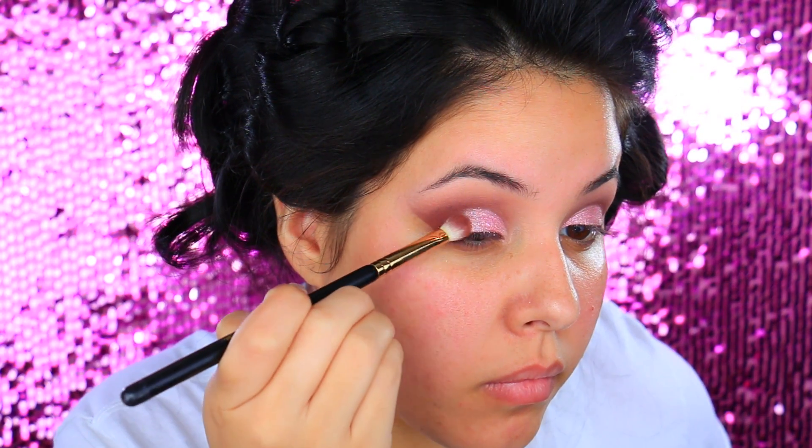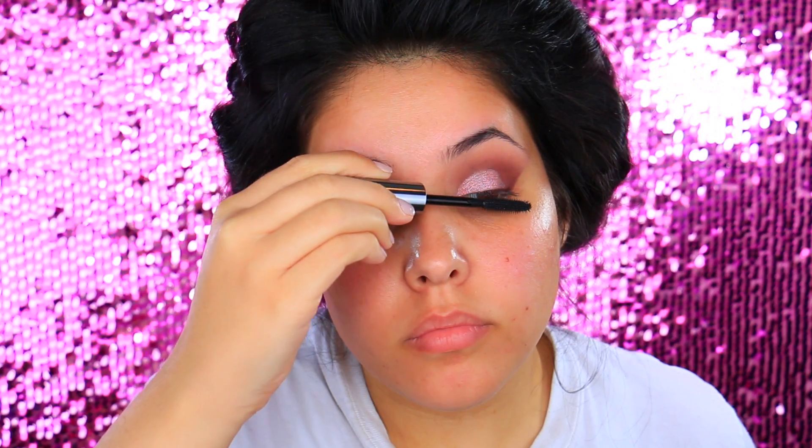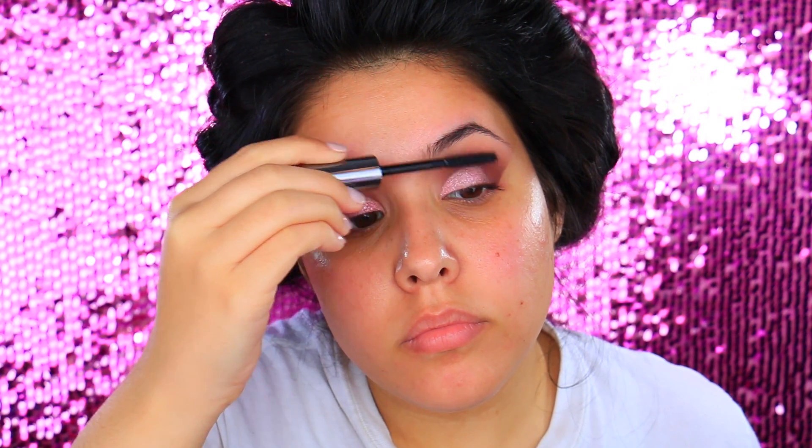So on top of that I did apply Bubbly by ColourPop just to make it more sparkly, and then I went back in with that E25 brush we used for Boudoir just to blend everything out so that it doesn't look harsh. I did go ahead and apply some mascara and then we are going to be moving on to the skin. We will finish the eyes later.